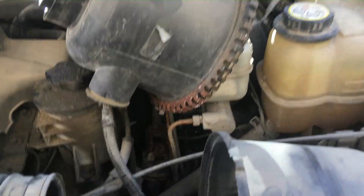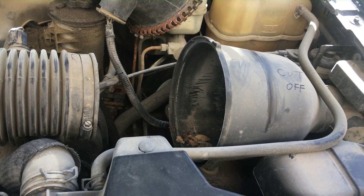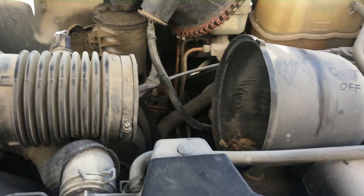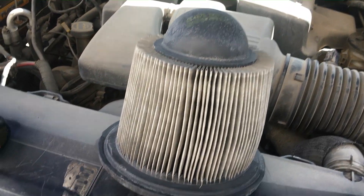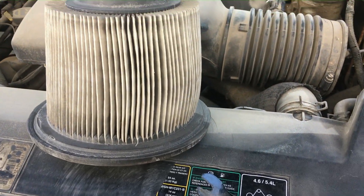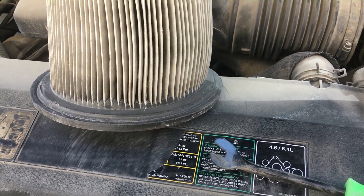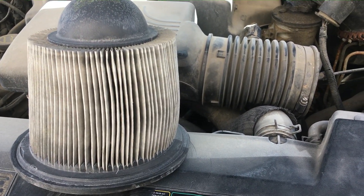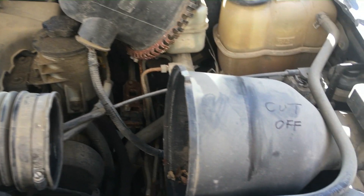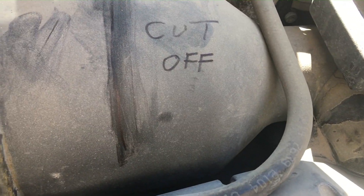I removed that intake part right there which holds the MAF sensor — there's the intake leading to the intake manifold. This little intake filter looks like a little jet engine, doesn't it — the tail of a jet engine. For now I'm just going to blow it out and put it back in. I just want to show you how to do a free intake mod on these 5.4 Ford Expeditions. With this style of filter, it's as easy as removing all this and cutting it right at that line.